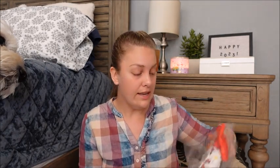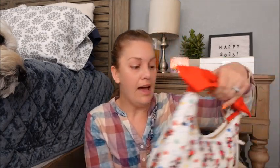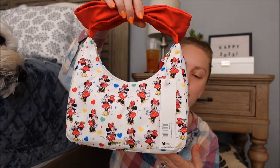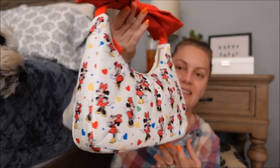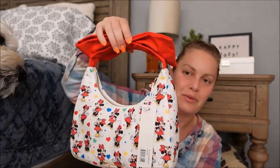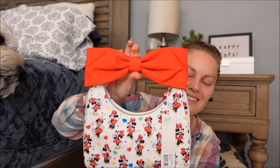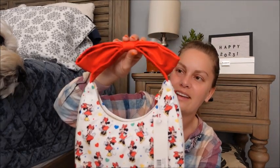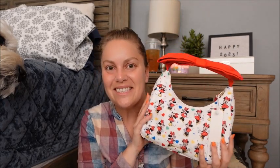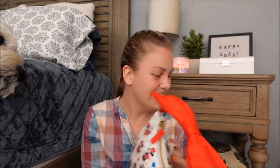Then I did get the bow top handle bag. I was hoping to get it in the daisy print, but it sold out as I was loading the cart, so I did get the mini print. I am just as happy with this one — nothing on the back as far as customization, just the same print all throughout. But this bow handle is absolutely everything — that is so cute. Oh, I die!